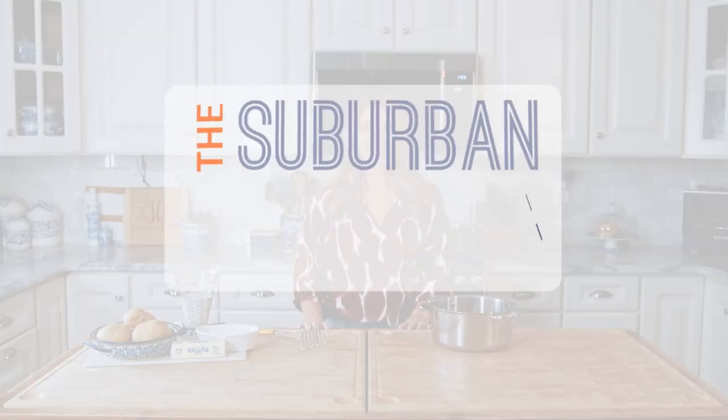Hey everyone, I'm Kelli with TheSuburbanSoapbox.com and today we are making the best mashed potatoes ever. These mashed potatoes are rich and creamy and there's no peeling whatsoever. You are going to love these mashed potatoes just as much as my family does. Let's get started.